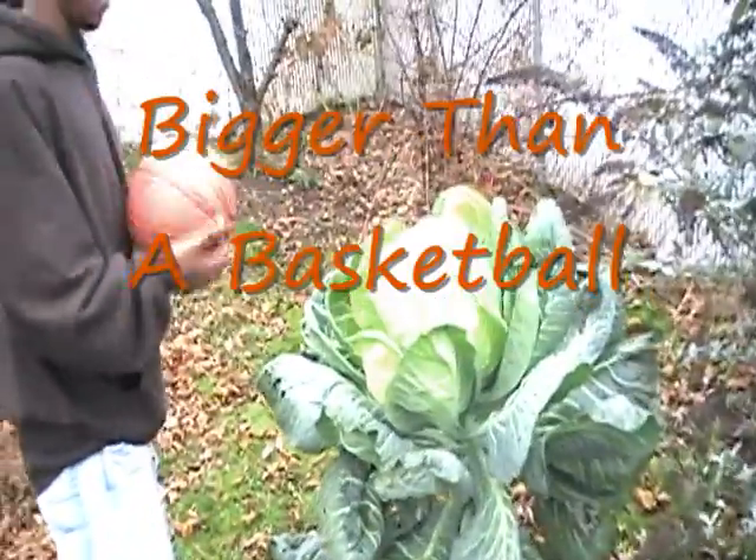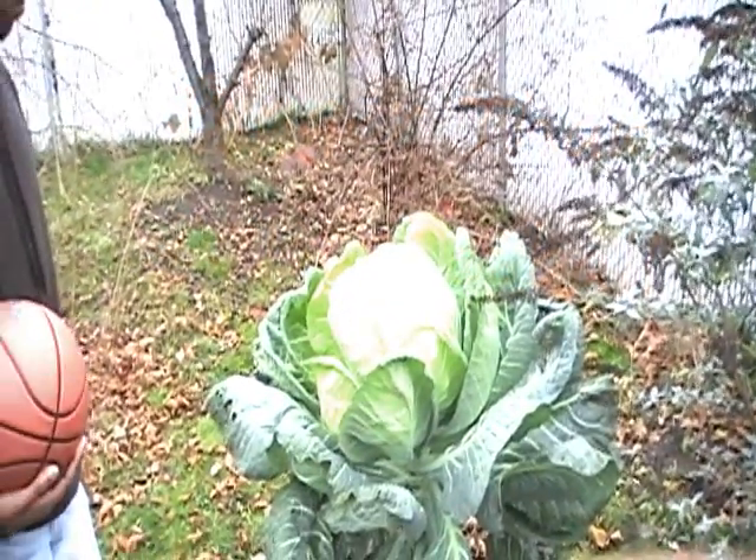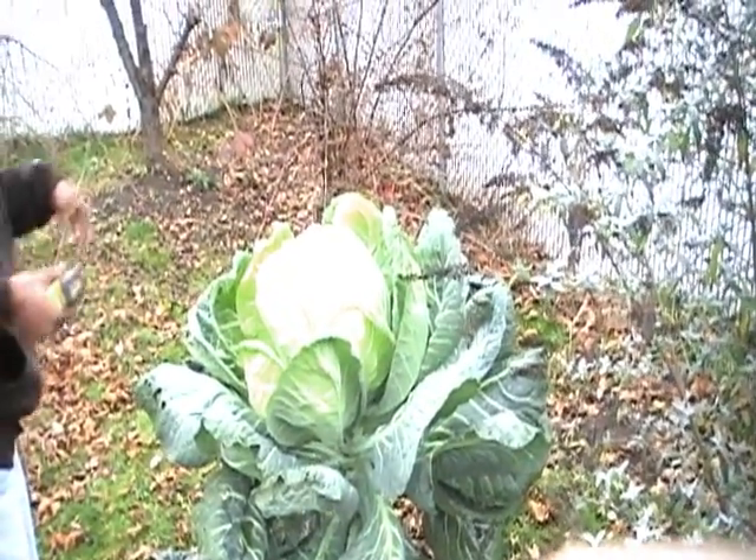Here's a collard plant, and a big cabbage grew in the top of it. See how big the top is — over a basketball? Bigger than a basketball. That's a cabbage inside of a collard plant.